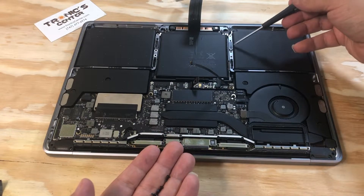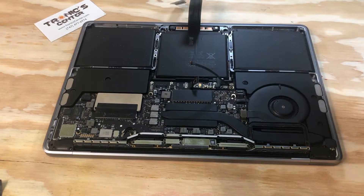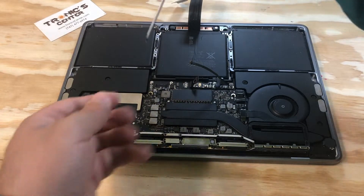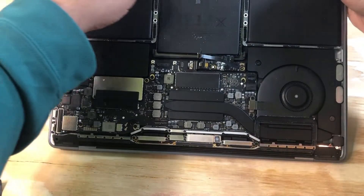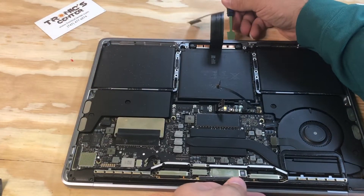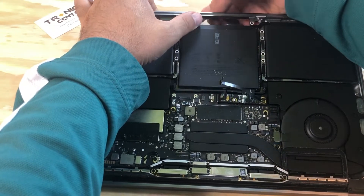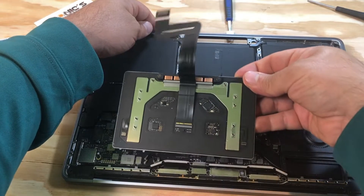There are eight screws on the right and left sides, and two screws on the front. Once you open both sides — right and left — and the front, you can proceed with removing the trackpad.